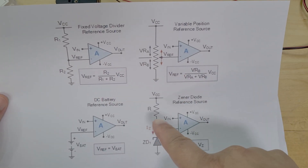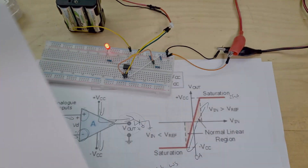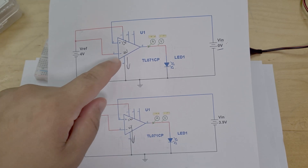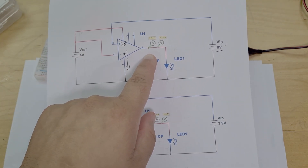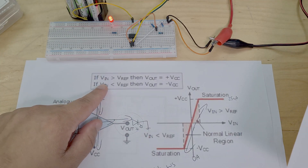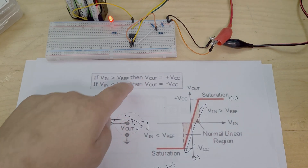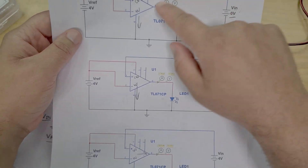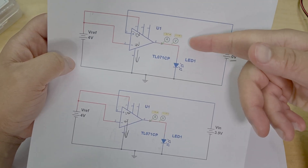In the last video we had this schematic — basically an op-amp comparing two voltages. Whenever the voltage at the input V_in is higher than the reference voltage, we output and turn on the LED by passing current through it.